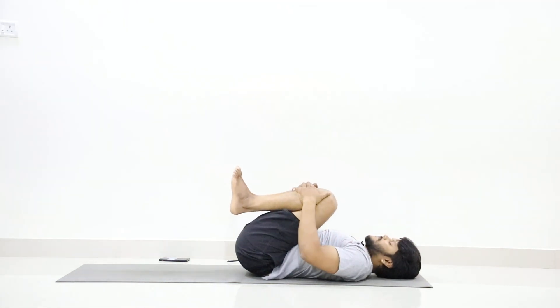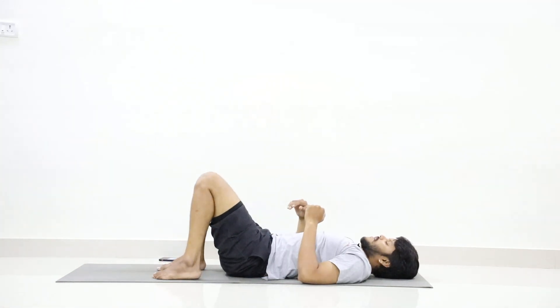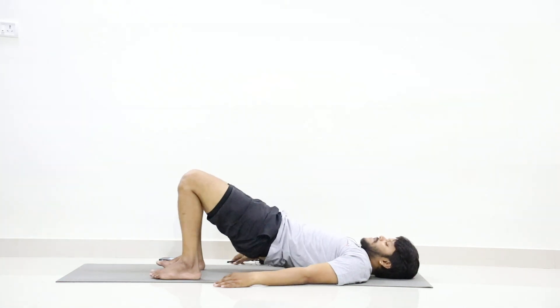Now slowly place your feet on the floor. Keep your legs shoulder-width apart. Relax your abdomen muscles. Now place your palms at both sides on the waist. Bridge exercise — slowly lift your waist up as you inhale.